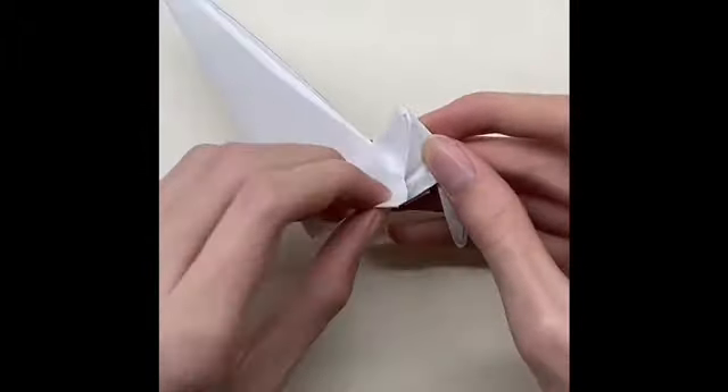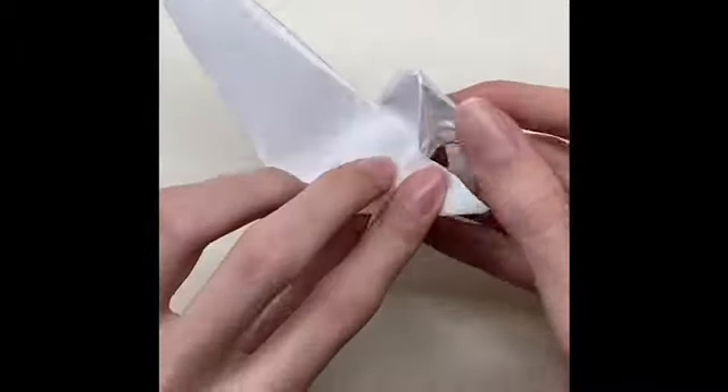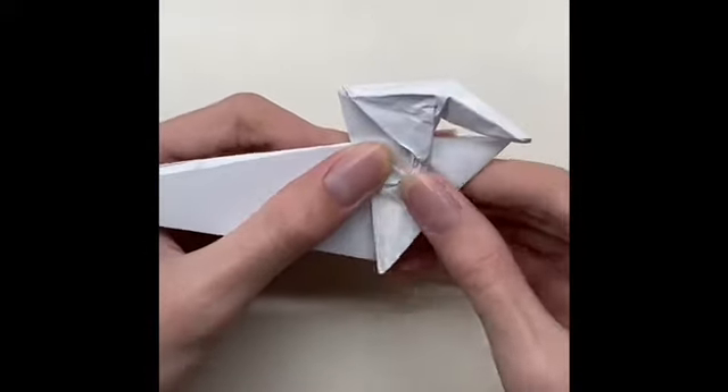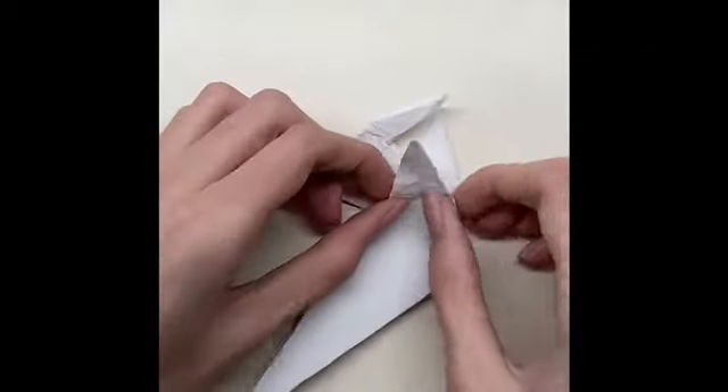Fold the paper from both sides. Fold the paper until the line, then fold it until the other line, then close the paper. After that, do the same thing on the other side.